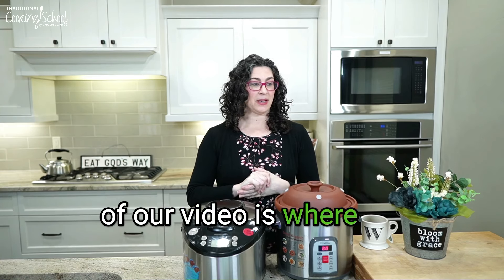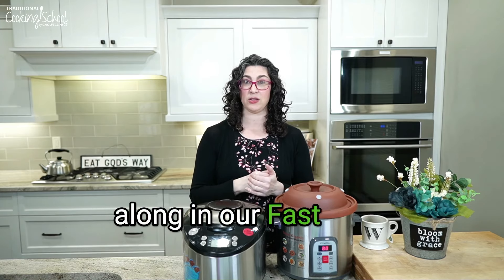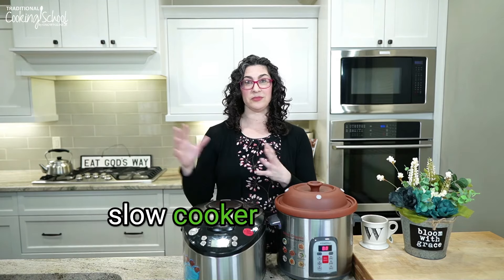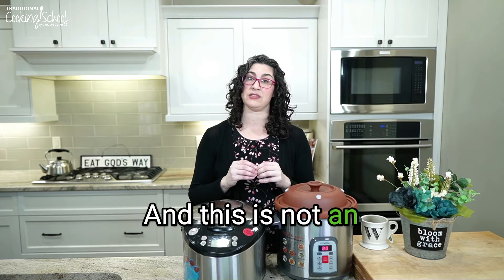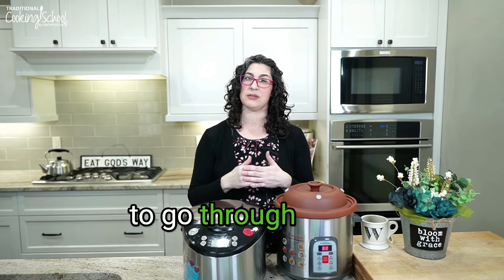The next part of our video is helping you choose your Vitaclay model. If you're ready to buy or thinking about it — please know that if you're following along in our fast slow cooking class, you don't have to buy the Vitaclay. You can continue using your conventional slow cooker, modify for a pressure cooker, or use your stovetop. But if you're intrigued, let's talk about the Vitaclay models. I can't say absolutely everybody should buy this one — that's why I want to go through some things with you.